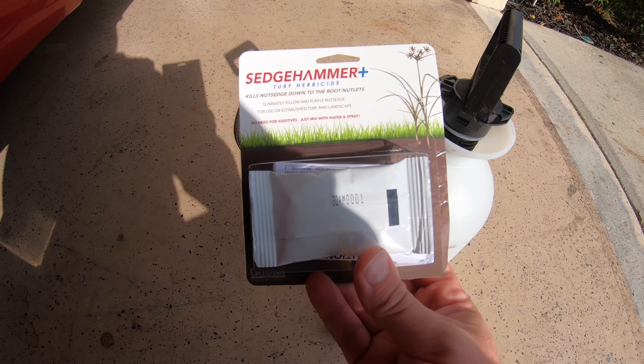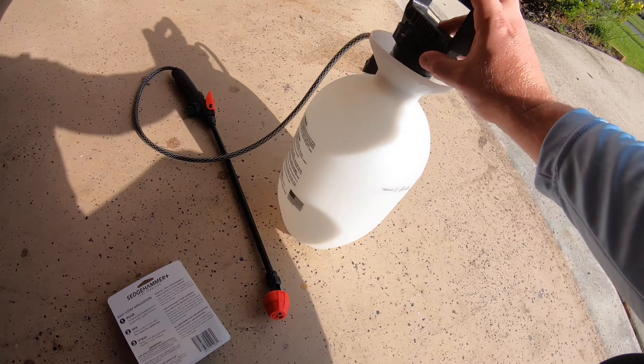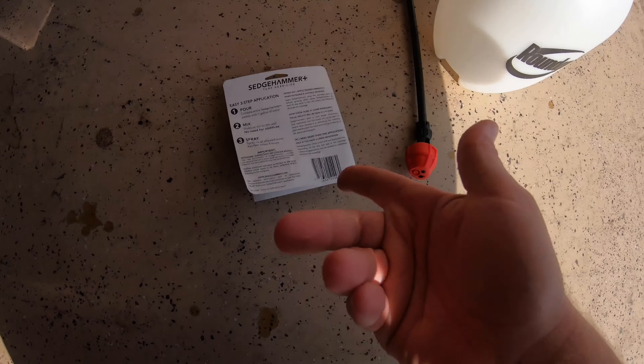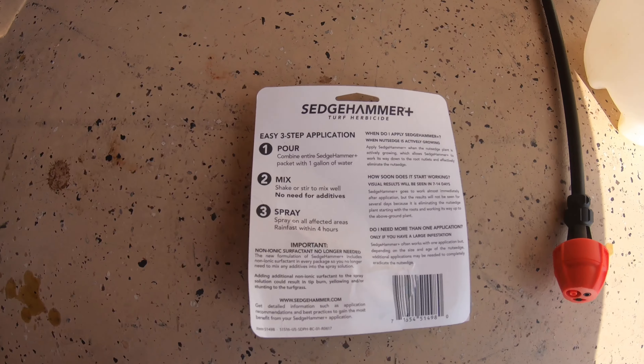I got the Sedge Hammer Plus here — the 'Plus' just means it's got the surfactant so I don't have to add anything extra. I like to use this little Roundup bottle; it's one gallon, which is perfect because basically this makes one gallon as it says right there, so it's kind of nice and easy. I read all the stuff — it just says make sure you wear long sleeves, long pants, socks, and shoes.